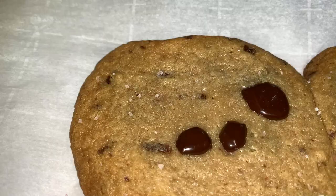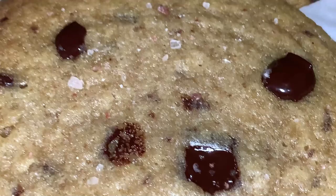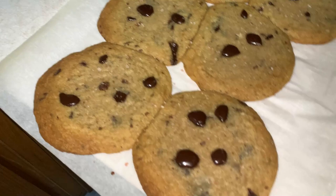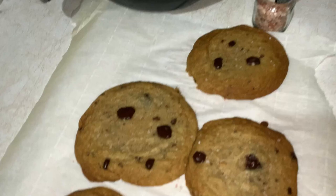Been a couple of minutes — got the flash on to show some added textural detail. These look great. The first batch has pretty much set — maybe a little gooey still. The second batch ones are a little more solid. Let's go ahead and give this a try. It really was a cookie recipe after all — it wasn't just some made-up thing.